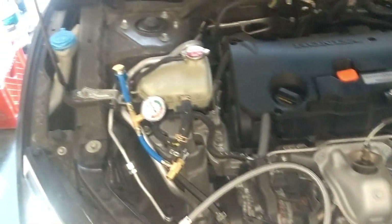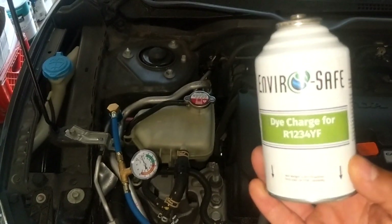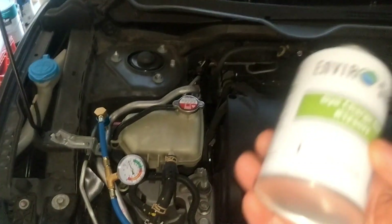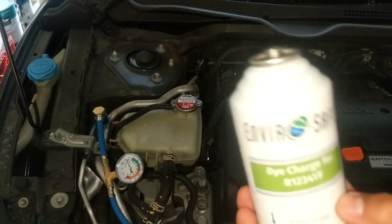I bought these new cans of dye charge for the R1234YF. I'm going to put this in and see where my leak is and figure it out.